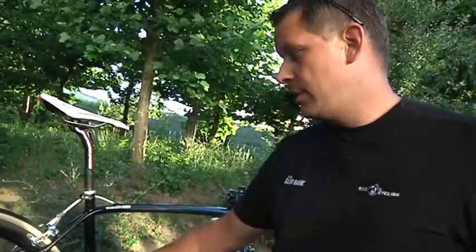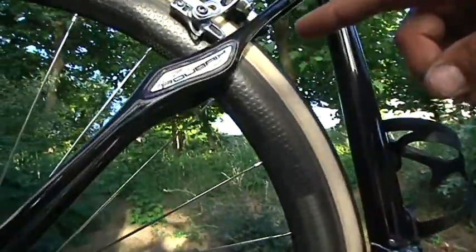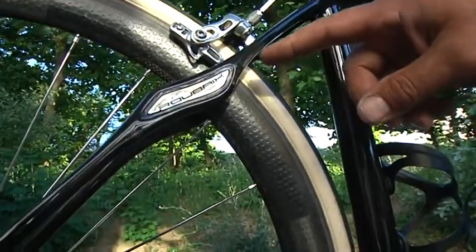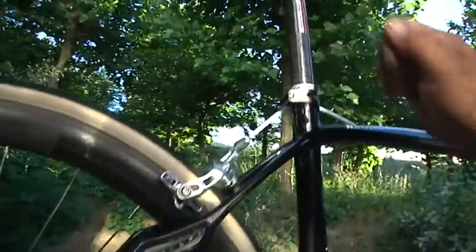The most apparent difference, as you will see, is this section right here, which is elastomer built in. So when the vibration comes up through the bike, it's actually neutralized here, so the rider will have more comfort.